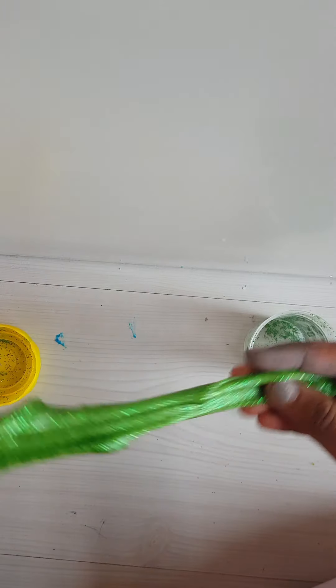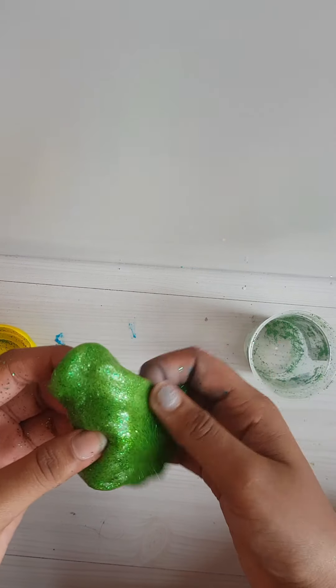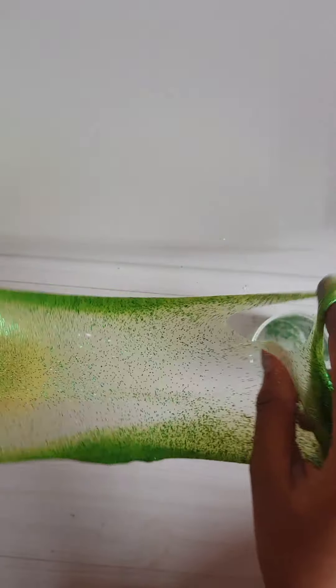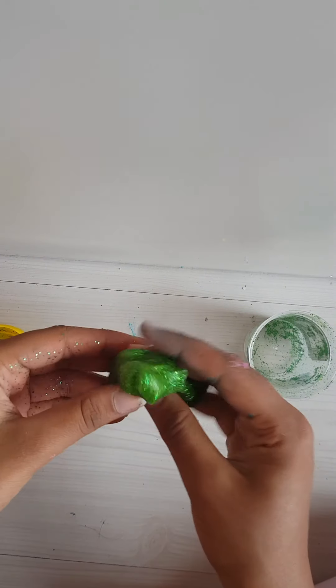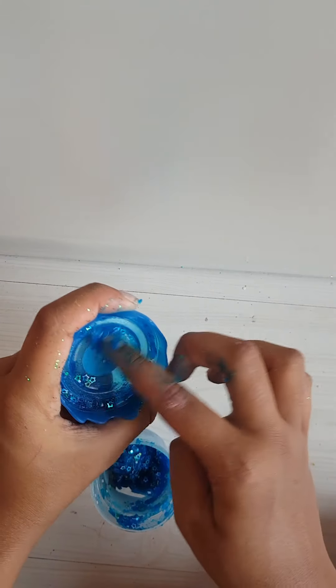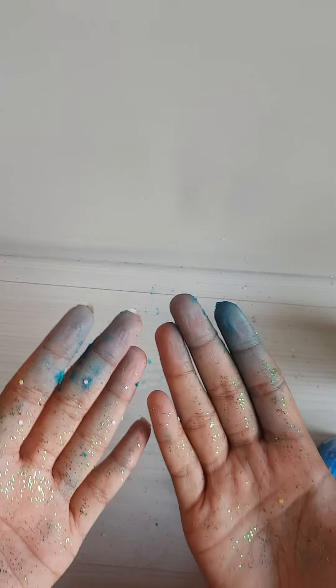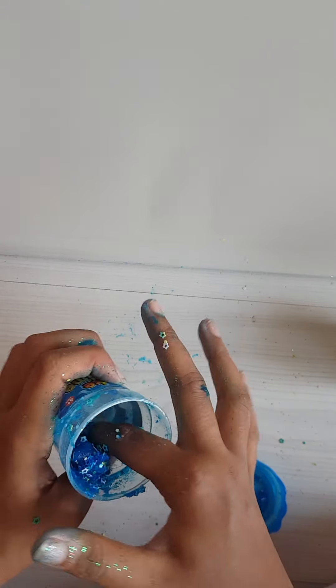It leaves a lot of residue — the glitter is all over my hands because they give too much glitter. The slime is actually really good, I did not expect it to work. It's a powder and you mix water in it, and I just guessed how much water to add. Let me check on the blue one. Still the same — I think I messed up something. I'll let it sit more. It's been like five minutes.